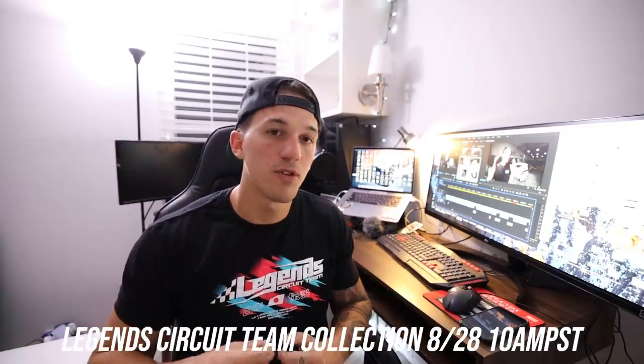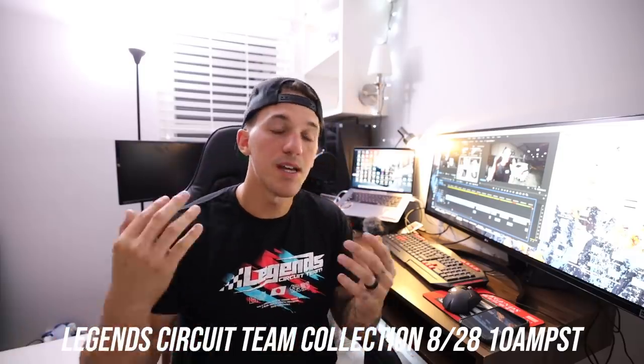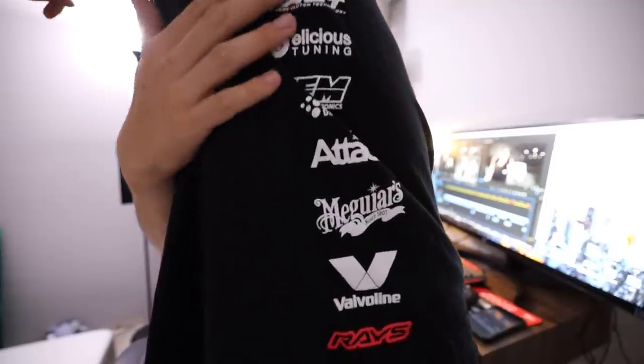Before we end this video, I wanted to give you guys an update. We have a brand new Legends drop coming out next Friday — the Legends Circuit Team drop. I'm actually wearing this shirt right now. This drop is completely designed from everything I saw from the track cars in Japan and my personal style. We mashed everything together and turned it into Legends Circuit Team. This is one of my favorite drops we've ever done, especially because I've gotten so into tracking my S2000. We did a full line — this is the t-shirt. We actually have the sponsors from all of our builds down the side of the shirt, and we also have a hoodie.